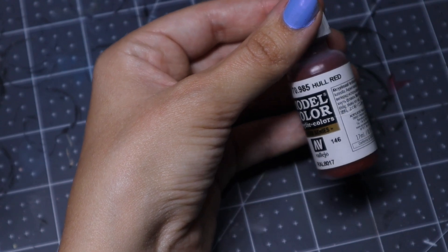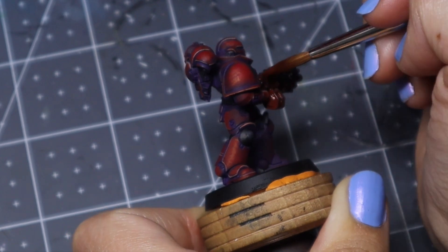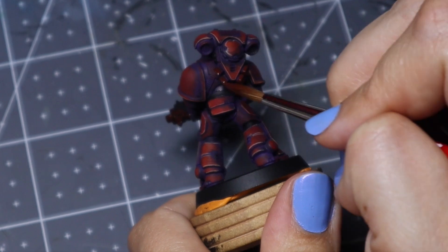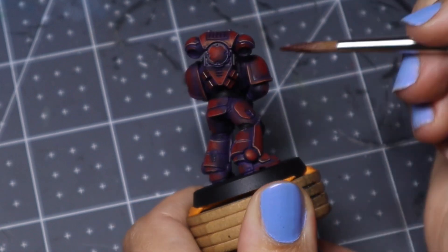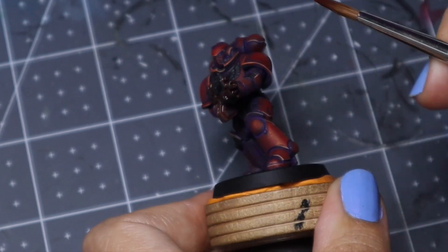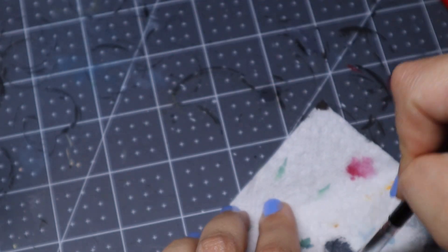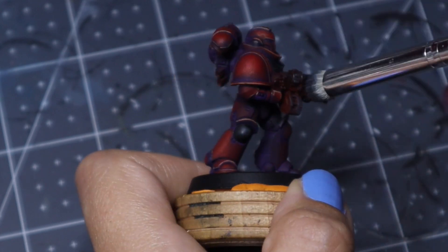This color is called Whole Red and we are going to be doing the steel parts of the model — parts of his gun and on his backpack. This is the same non-metallic metal recipe I've used for my last few videos. Basically all I do is base coat in the Whole Red — it makes a really good base color for steel surprisingly. Then I take any shade of gray; I use Dark Sea Green, which doesn't look green at all, it is just gray, and I'm going to be dry brushing that onto all the areas we just base coated.